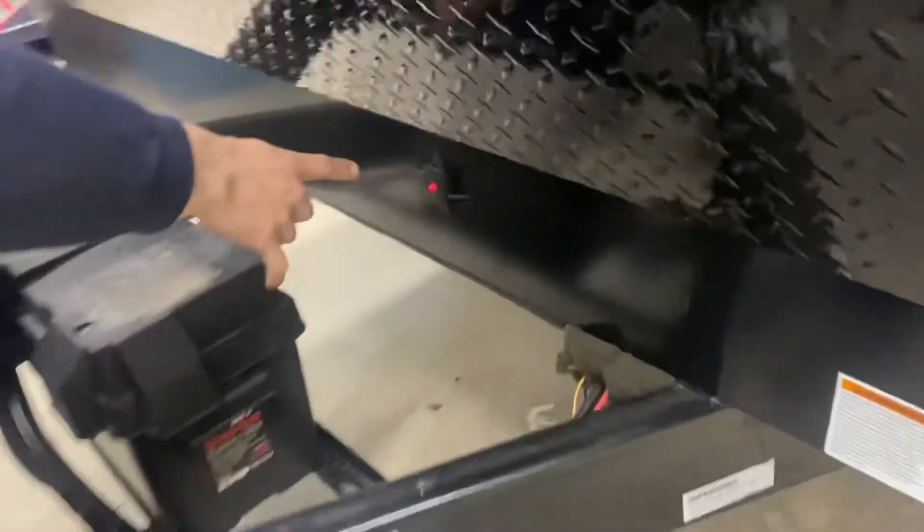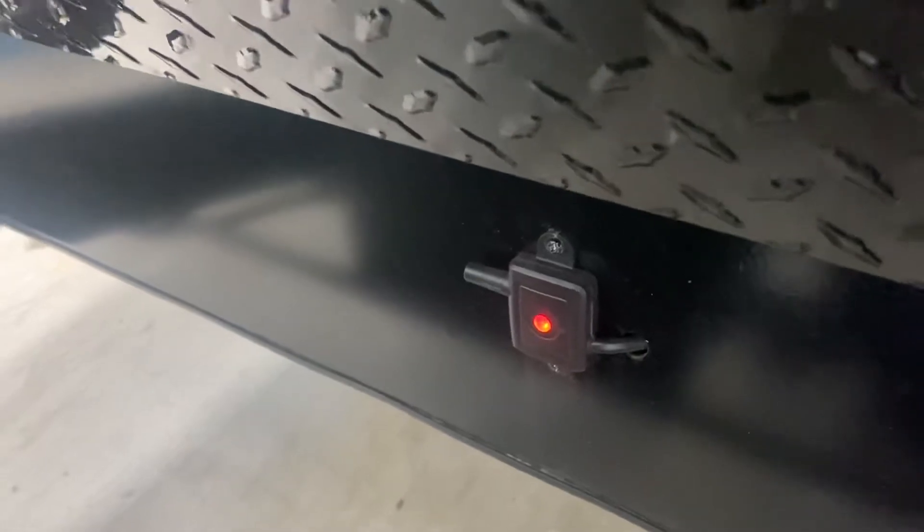Around the front of the unit, there's a little black box up on the frame with a red light — that's just your TPMS sensor sending to your vehicle. I'll show you the other half of that unit right away.